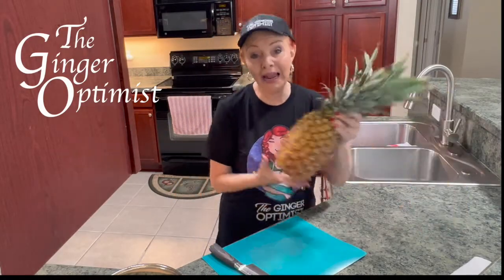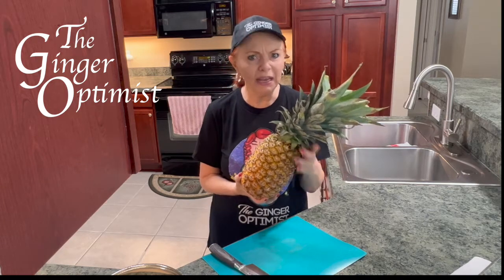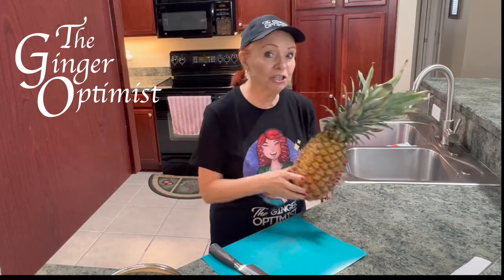Hey everybody! Do you struggle with knowing when a pineapple is ripe and ready to cut? And also, how do you cut this thing without it being a nightmare? Today I'm going to show you a couple of those tips, so let's go!